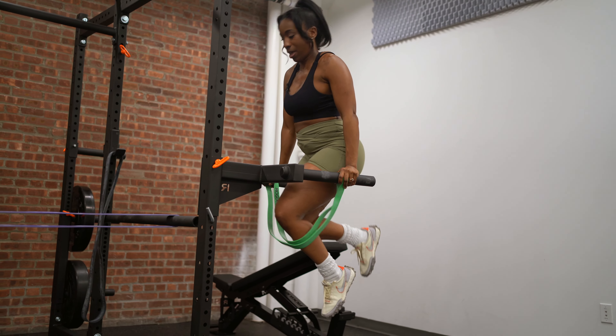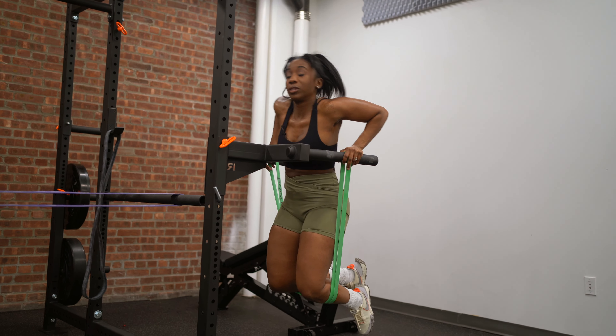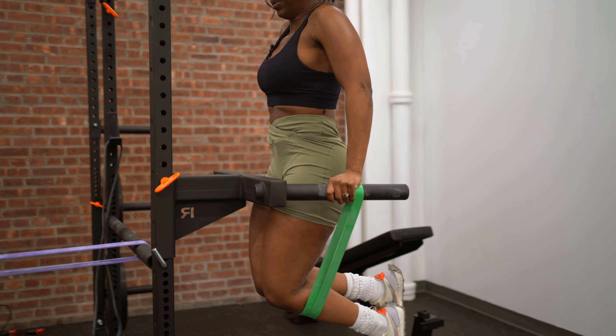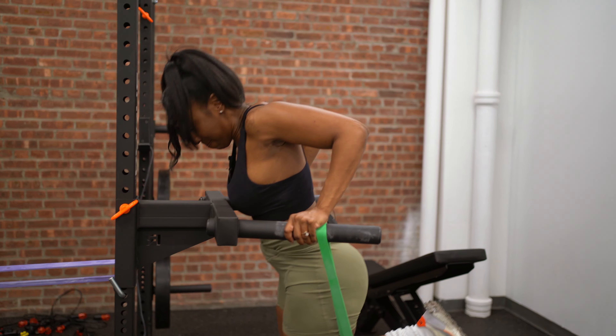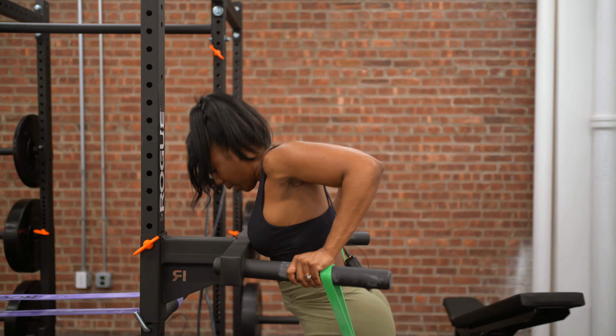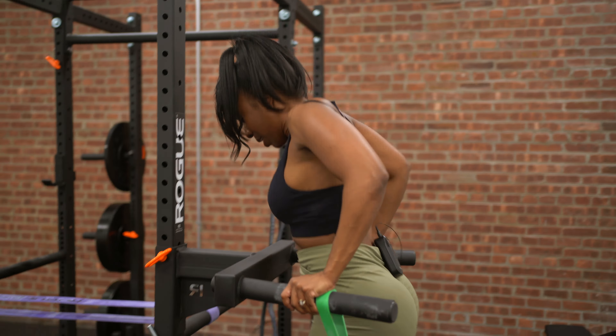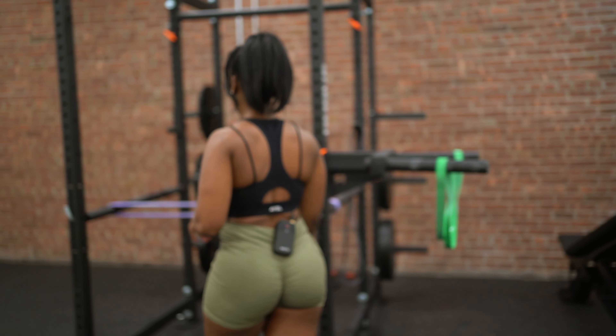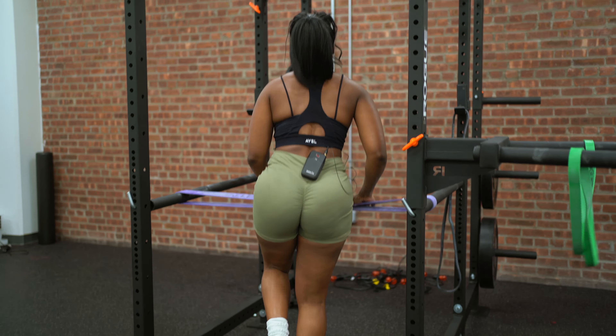If I wanted to increase my heart rate a little bit more, I could add jump rope in between, or some type of complex movement like a squat with a shoulder press. The key is not to lock the elbows — it may appear that I'm locking them, but I'm not.